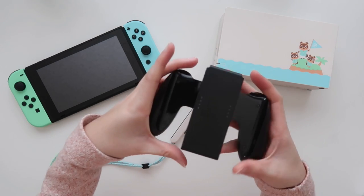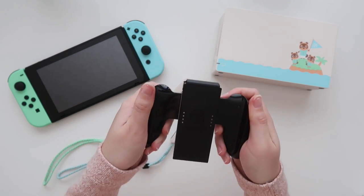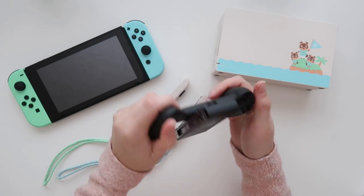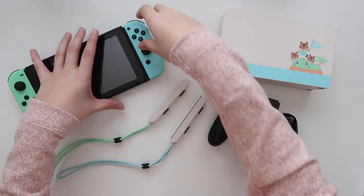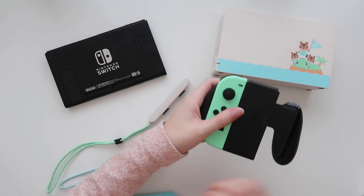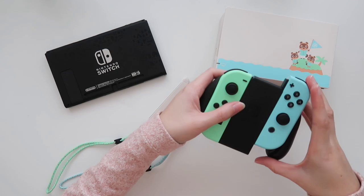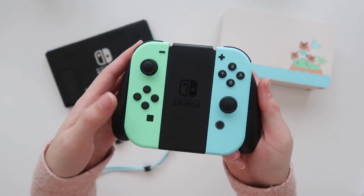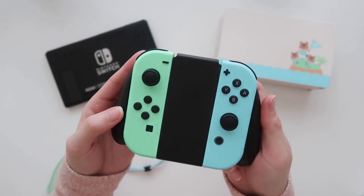I also have this additional accessory — I can take the Joy-Cons off and connect them here to have it as a square grip. This reminds me of the GameCube, like the Population Growing days. I feel like I'd really like to use this. Let me actually try it just for fun — I love the click! Oh my goodness, wow, look at that. That's very clean. I absolutely love it.